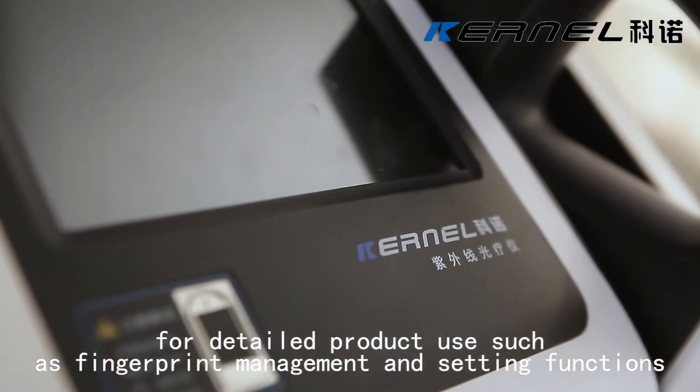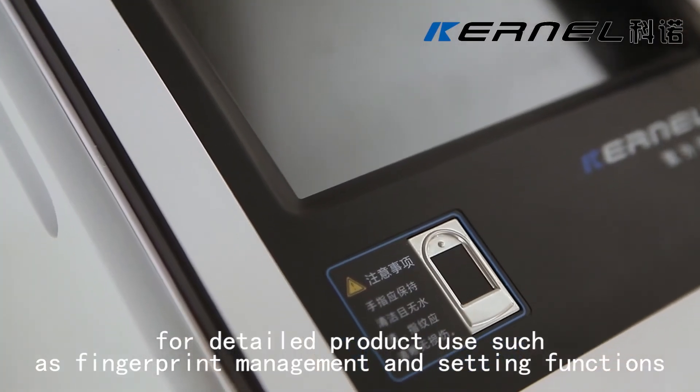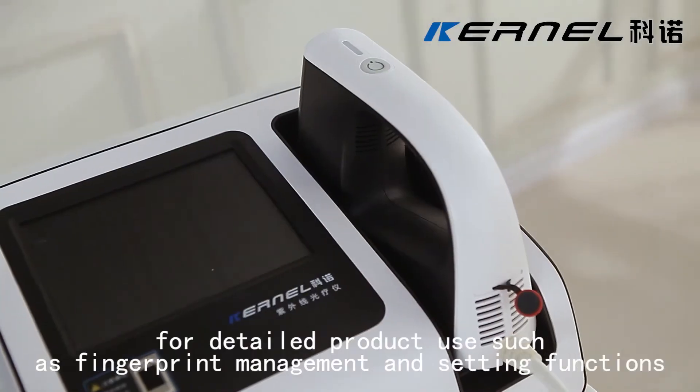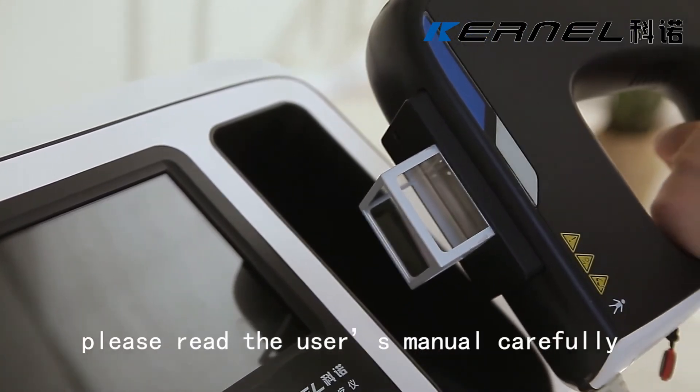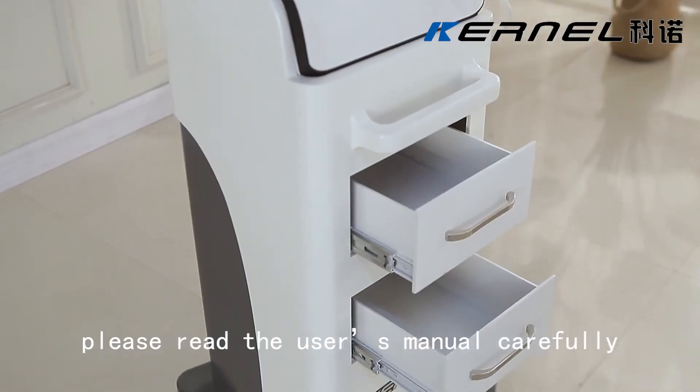For detailed product use, such as fingerprint management and setting functions, please read the user manual carefully.